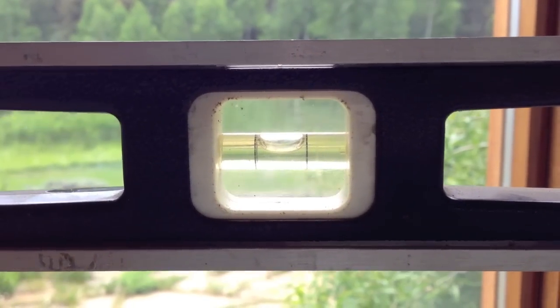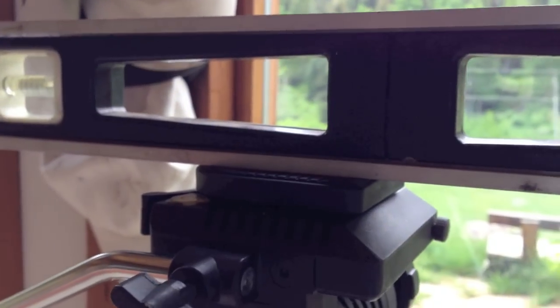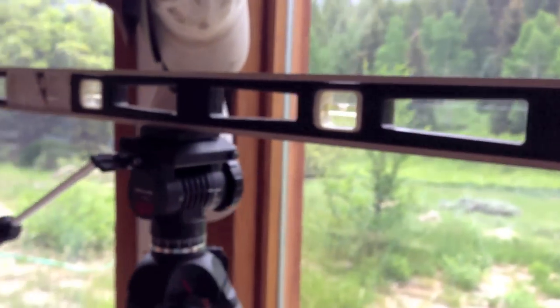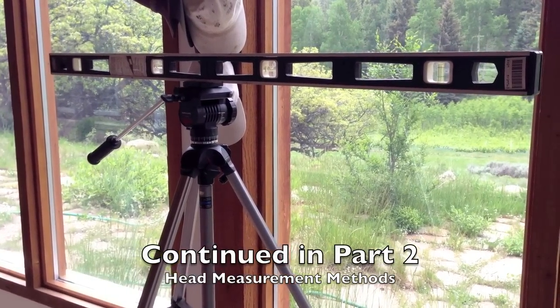Here's a far more accurate method: take a carpenter's square and thread a quarter-inch hole so you can mount it on a tripod. Then you'll have a simple homemade surveyor's tool to make measurements on the hillside.